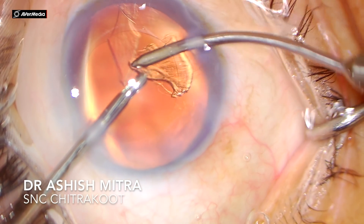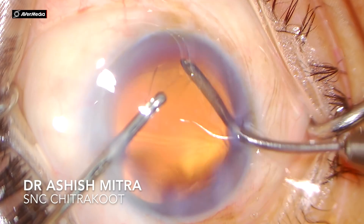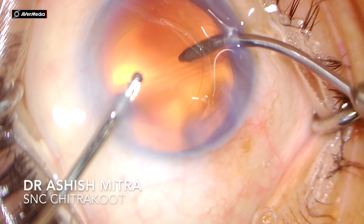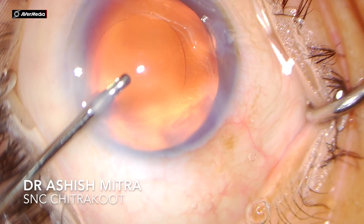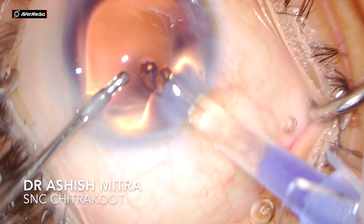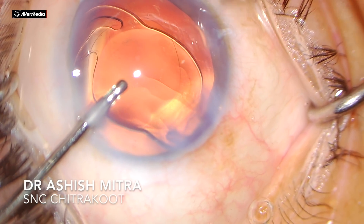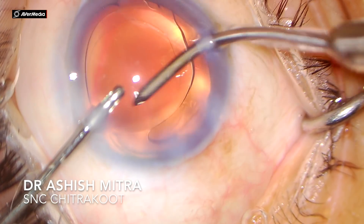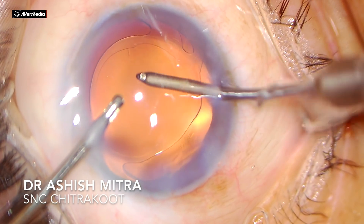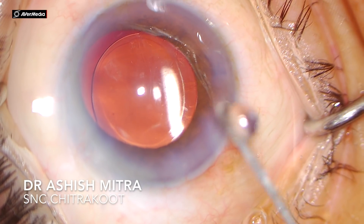Once irrigation and aspiration was done, the IOL was implanted using the hydro implantation technique. I get queries about whether it is safe — hydro implantation is very easy and safe. Whatever viscoelastic you inject, it gets out through the side port. The only issue is with hydrophobic IOLs because they unfold slowly, so one has to be careful. With hydrophilic IOLs it is very easy — you can deposit it with the aspiration cannula. For hydrophobic IOLs, you may require a dialer to deposit it inside the bag.